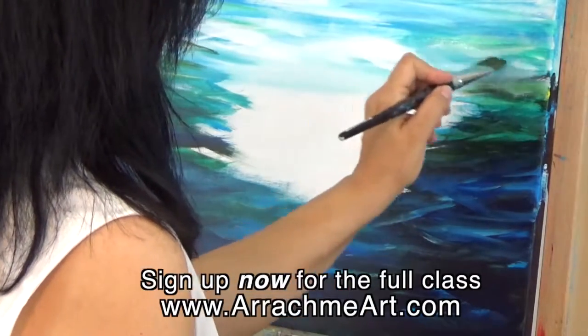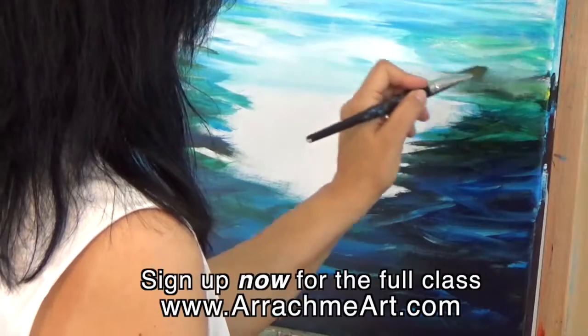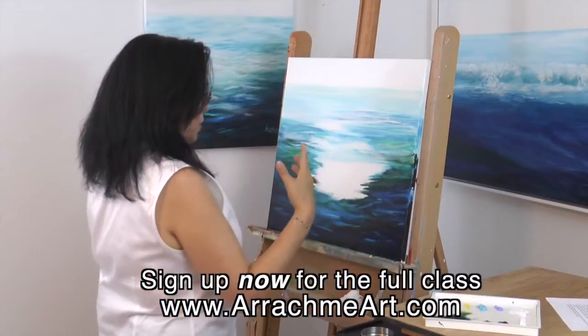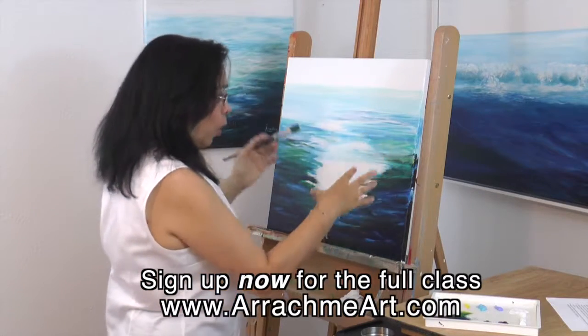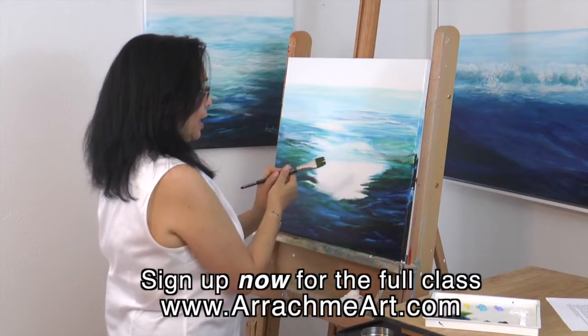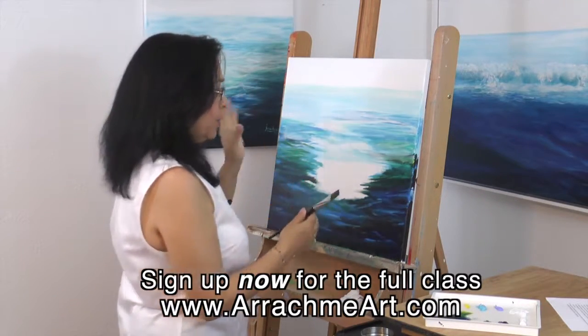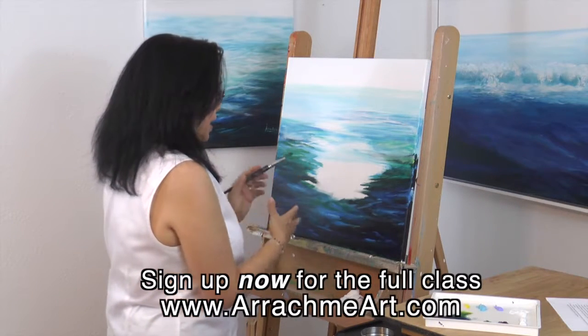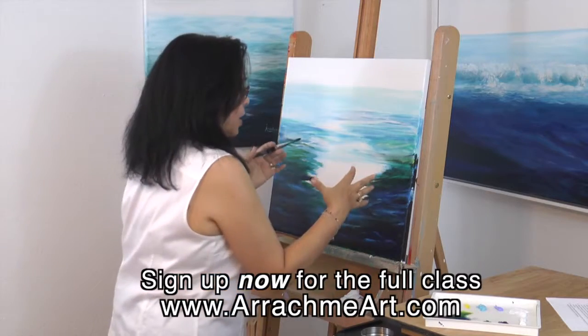Move your hand around the canvas — stand up and paint. When you stand up and paint, you're actually using your whole body, not just an arm. When you sit down, you tend to use only your arm and you don't get fully into the painting.